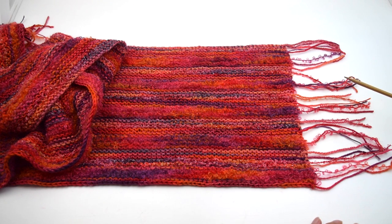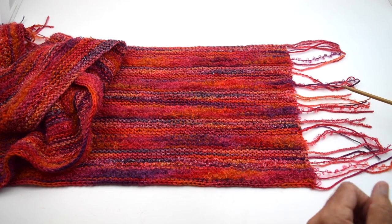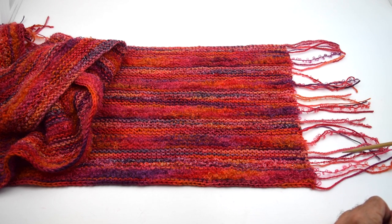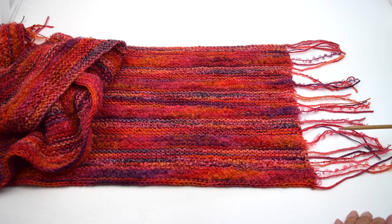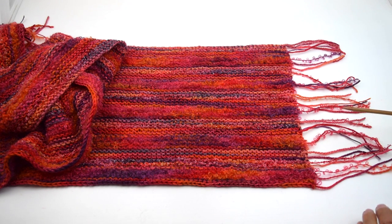You cast on the long way. You can do a little swatch to find out how many stitches you need, or just go to our website and look for the lengthwise scarf.